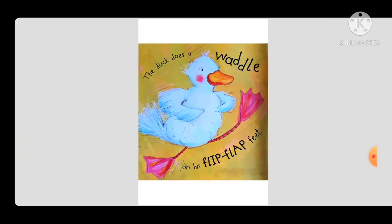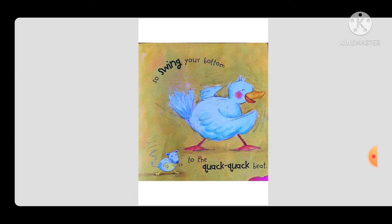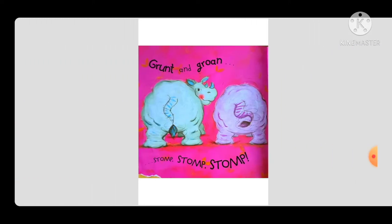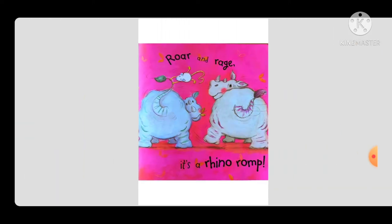The duck does a waddle on his flip-flap feet. So swing your bottom to the quack-quack beat. Grunt and groan, stomp stomp stomp. Roar and rage, it's a rhino romp.